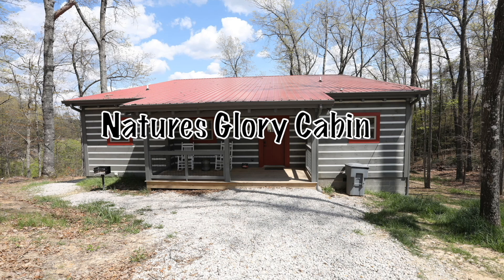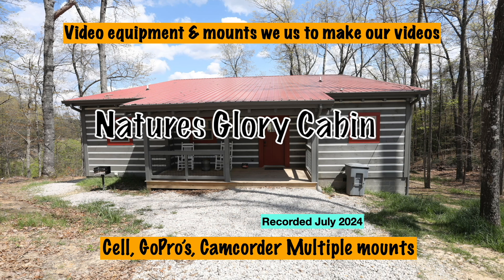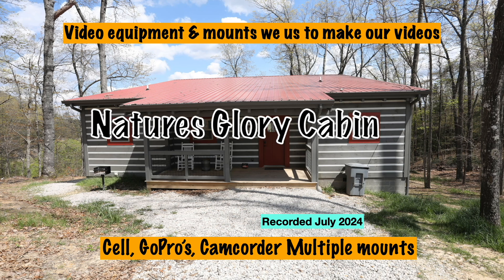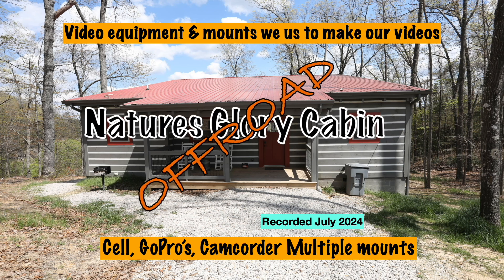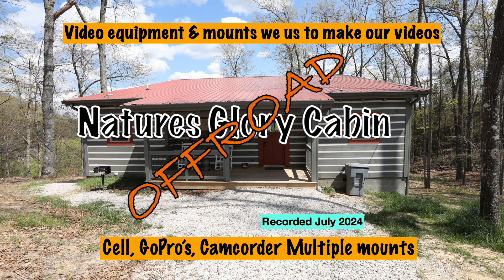Welcome back to the Nature's Glory Cabin Off-Road. Today we're doing something a little different. We're talking about the equipment we use for videos and mounts and all that kind of stuff. We've been asked a time or two what we do and how we do it, so we're going to show you some of that stuff in this video.